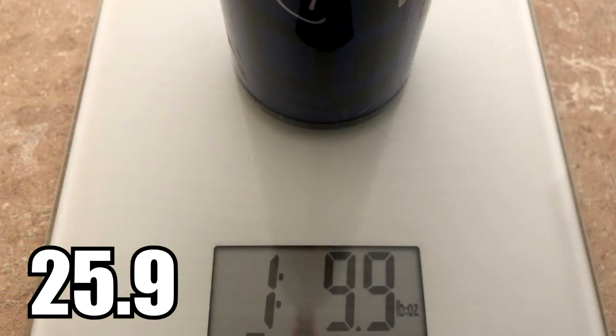Moving on to the scale, this 26 came in at 259. With scale weights not really being relevant to me, I do this for you guys — it's a 26-stickered bat at 259, but it felt like a 26-ounce bat. Felt right in line with what it should have been. Let's head back to the field and close this one out now that we've got all this finished up.